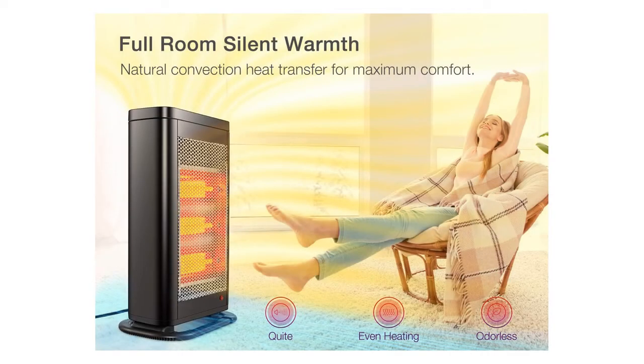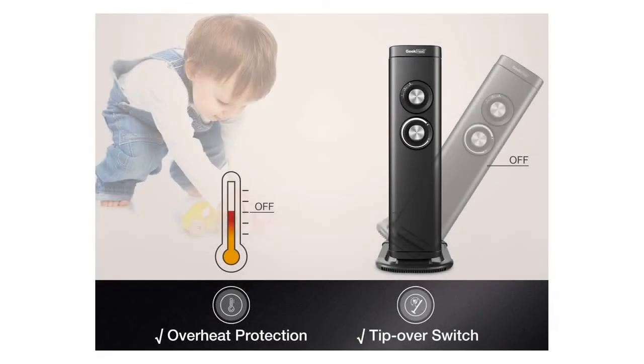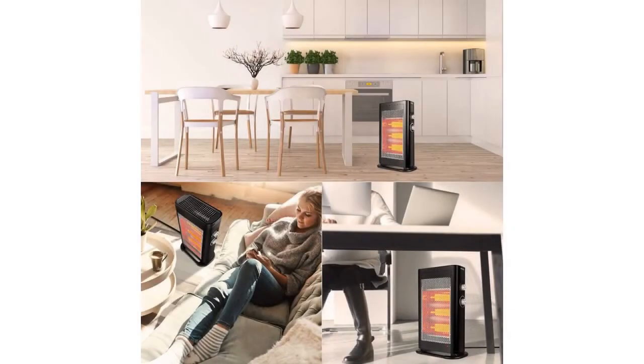Full metal housing. This is the absolute most efficient design you will ever find in a small electric heater. Each infrared bulb pulls 500 watts. There is no electric fan to draw any extra power, therefore 100% of the power goes to the heating elements. The heat is evenly dispersed outwards and up.